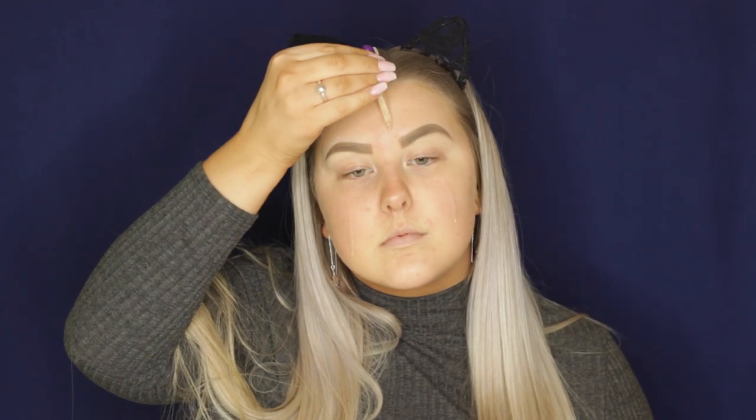I'm starting out with my base using Bare Minerals Primetime in the neutralizing shade. Then I'm taking the Tarte Radiance of the Sea Radiance Drops, just placing a drop on each portion of my face and massaging it into my skin to give a nice radiance.